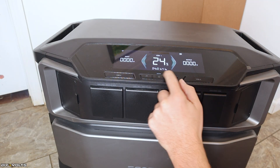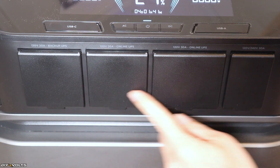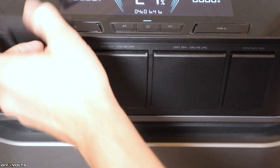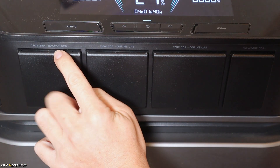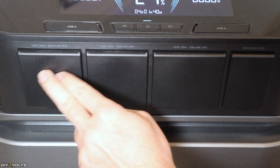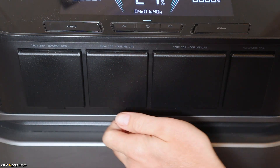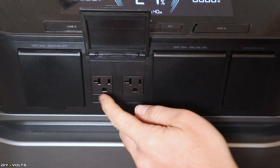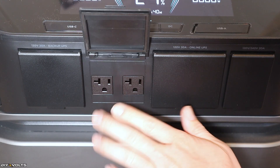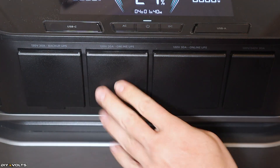Below the display, you've got these four little drawers that pop up. You've got these outlets, and if you read above it, it says 120 volt, 20 amp backup UPS, which means it'll take 20 milliseconds for those to kick on. But then you've got the 120 volt, 20 amp online UPS, which means these run all the time through the UPS — there's no switch time if the AC power is pulled. Those are just always on.